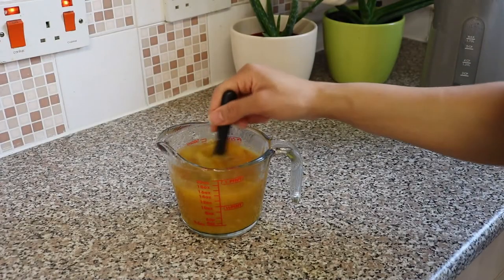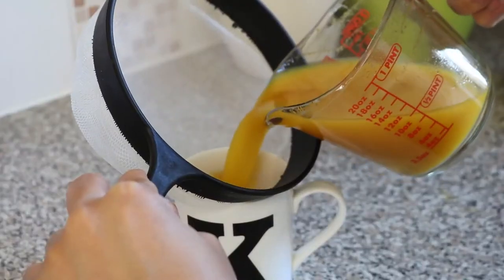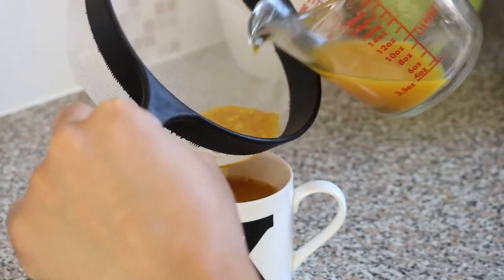Then I leave it to infuse in the water for about two to three minutes. After allowing the ingredients to infuse, you want to strain the tea into your favorite tea mug to avoid any ginger and garlic residue getting into your tea — although you can consume the garlic and ginger in your tea if you choose to.